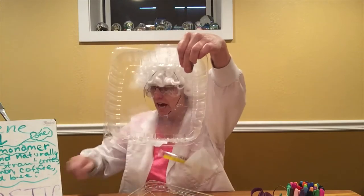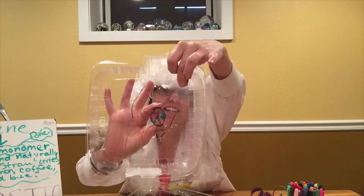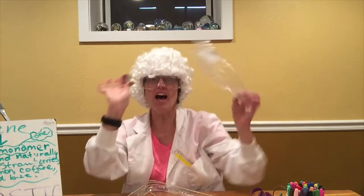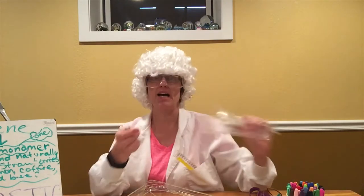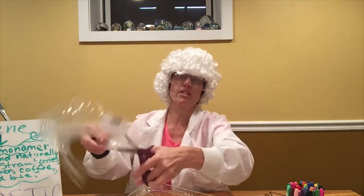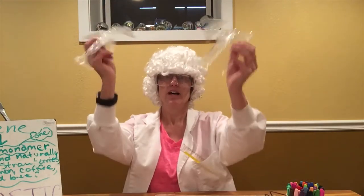I colored this angel and put it in my oven — it became this size. It shrank into a dinky little angel: a shrinky dink! This original is very flimsy plastic, but the finished one is very hard — I'd have a hard time breaking it. I can easily take scissors to the original and cut it into lots of little pieces.